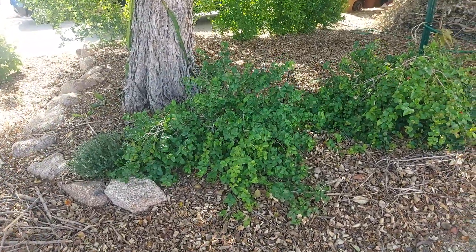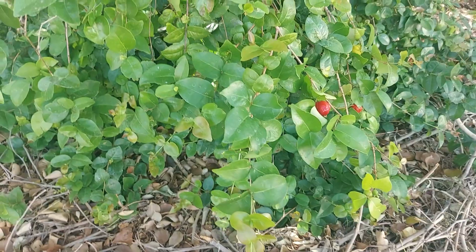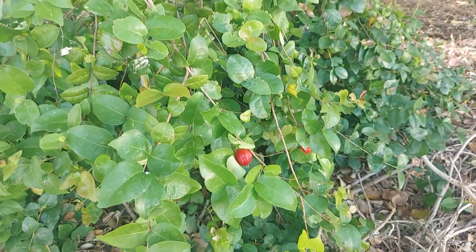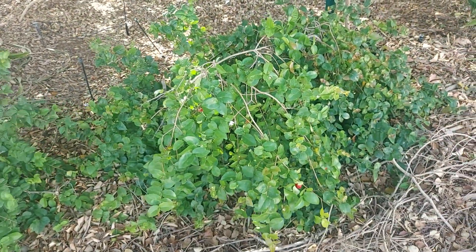These Surinam cherries right here are starting to fruit this year — you can see some of the cherries have started to turn red, but they should be dark purple because this is the sweeter black variety, so pretty soon you'll be able to try those.